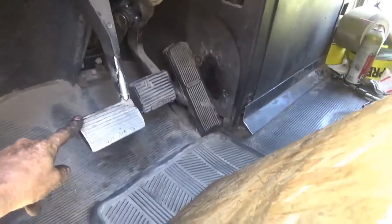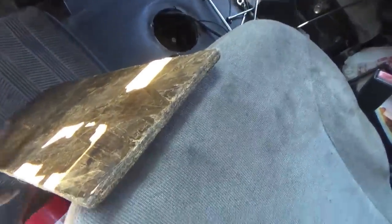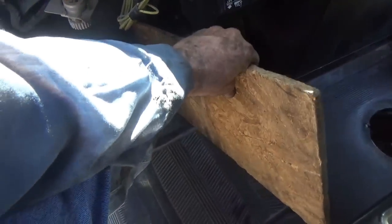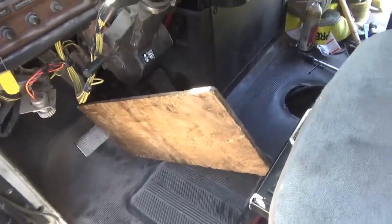Now you've got to press the clutch pedal down close to the floor — it doesn't have to be all the way to the floor, but close to it. What I use is what I call a little lap board — just a little piece of scrap lumber I threw in here a few years back. When I sit on the bunk I just set that on my knees. You push the clutch pedal down and then get this board wedged in here under the seat. You may have to adjust the seat or find a board — a piece of 2x4 or whatever — that'll work for you.